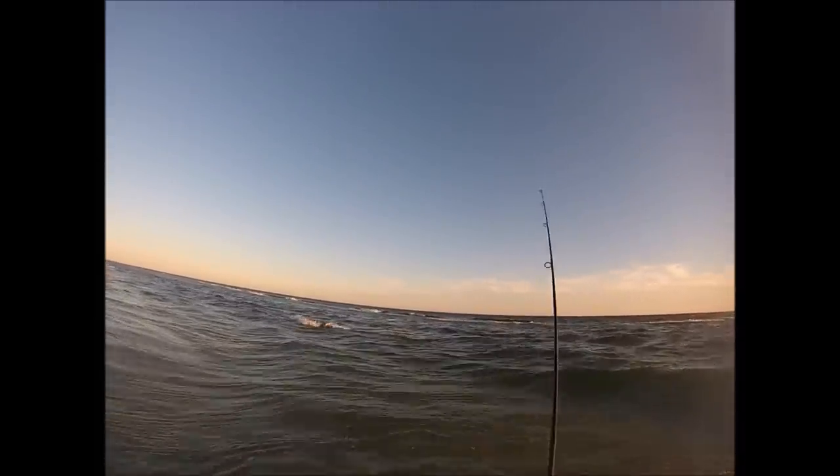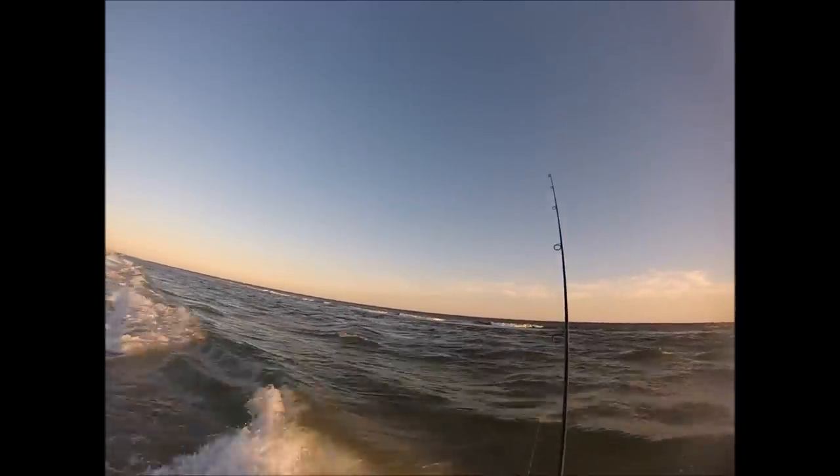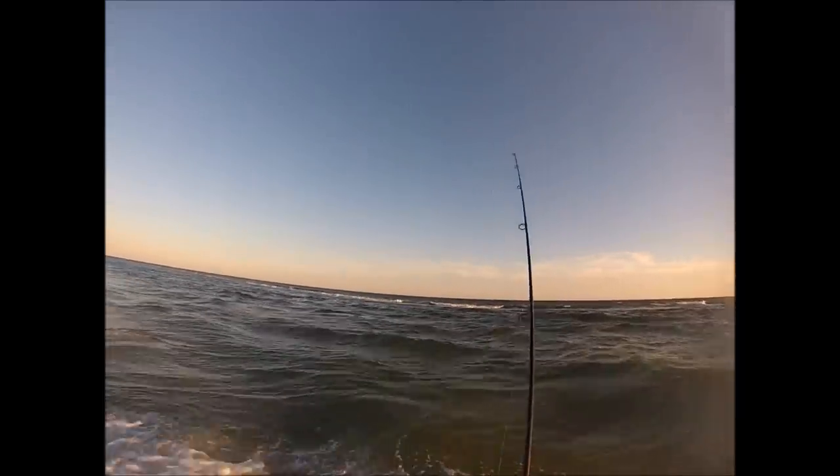I'm able to cast just over that white water, and most of my hits are coming as I just about get out of the white water into the deeper water.